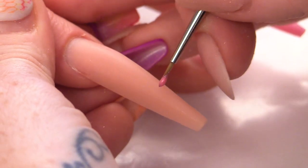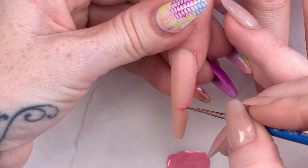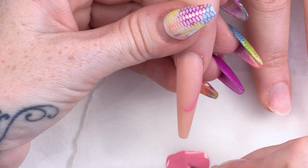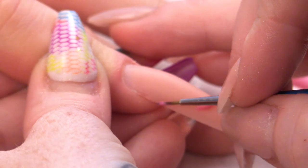We want this to look like a ballet slipper. They have like blocks — a block at the end — which I always think looks really painful to wear. I did ballet when I was little, but I never progressed to having blocks.